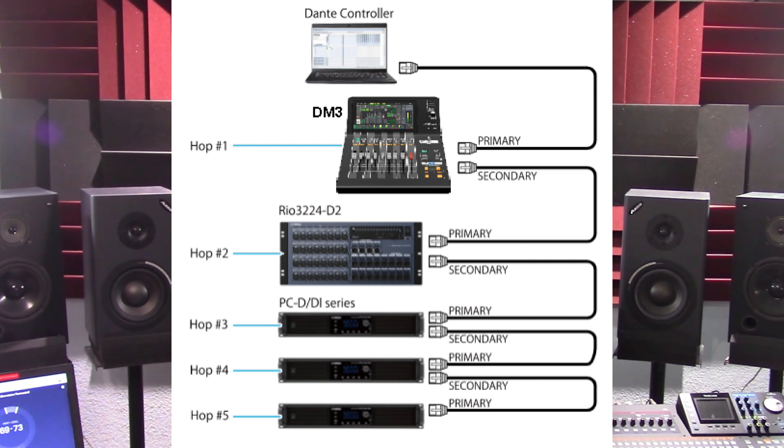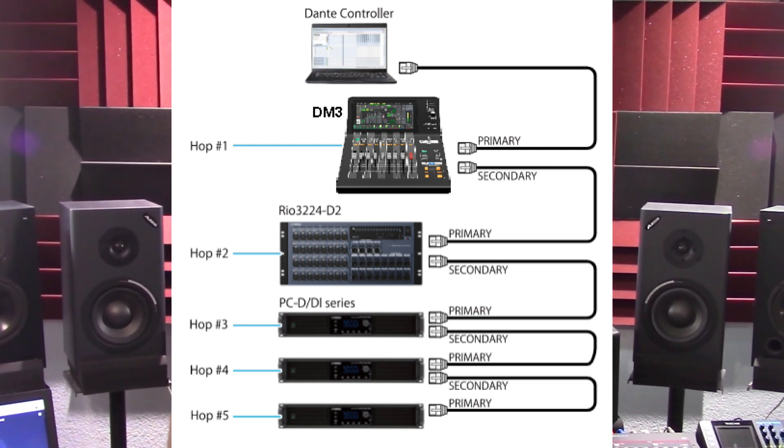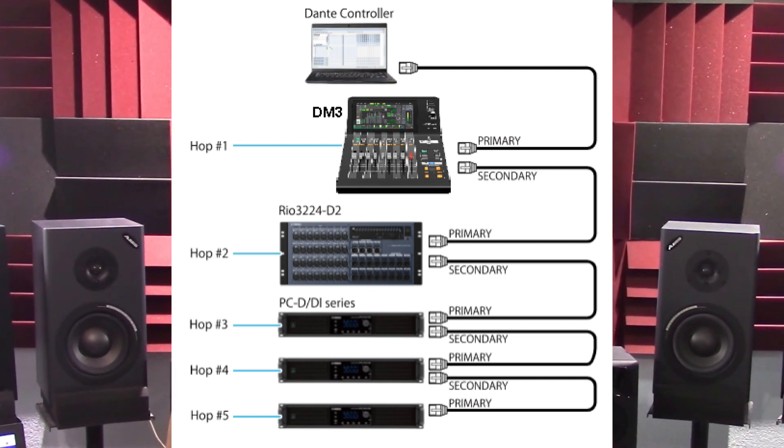It also allows connections to PCs over the internet and direct in and out of audio without an audio interface device. It offers long-distance communications of up to a maximum of 100 meters between devices using a Cat5e network cable.